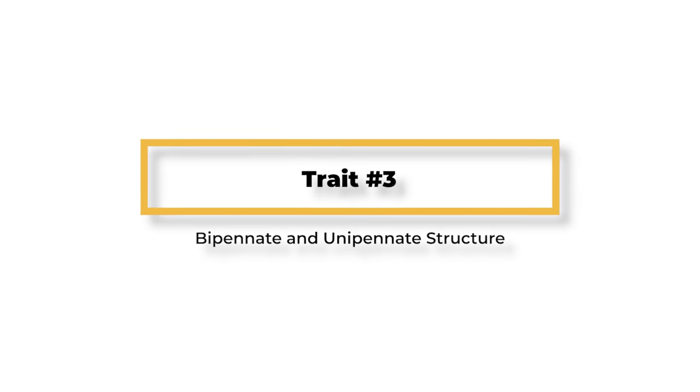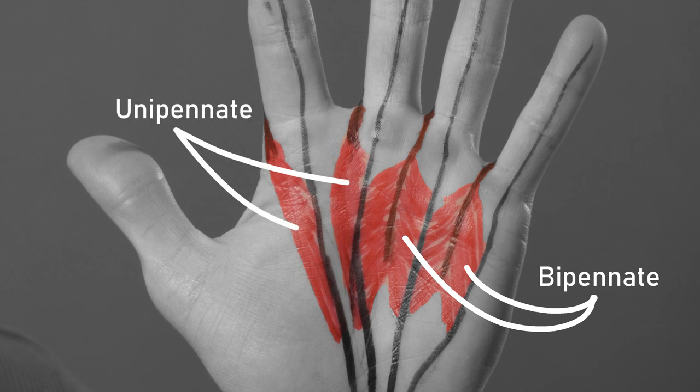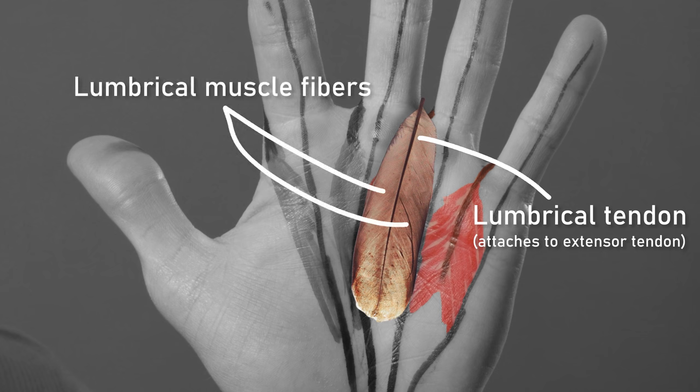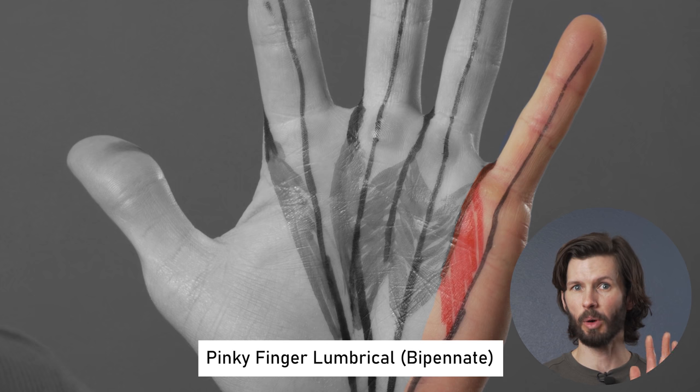They change position as the FDP and extensors move. Most important for understanding how they get injured, the lumbricals of the pinky and ring fingers have a bipennate structure, while the middle and index fingers are unipennate. A bipennate muscle is like a feather — the barbs go in opposite directions on either side of a central quill. With a bipennate muscle, the quill is a tendon and the barbs are muscle fibers. So the fifth digit or pinky finger has half the lumbrical muscle fibers from one side of the pinky and the other half from the ring finger.